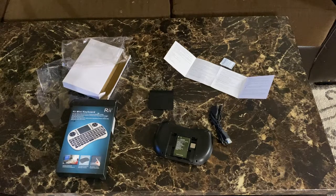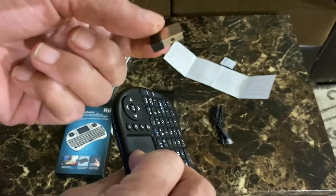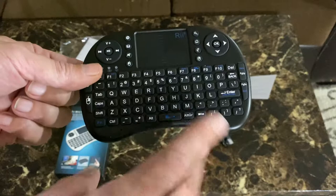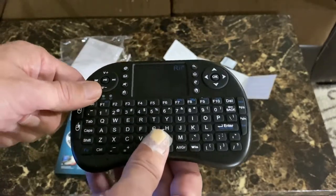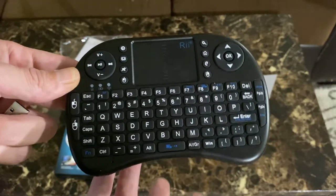I gave you guys some close-up shots of the instructions — feel free to pause at any moment in case you lost your manual, so you can troubleshoot any problems. Now, I thought it was a Bluetooth device, but I do apologize — it actually works with a dongle. You take the dongle out and plug it into whatever device you're using the keyboard on. Controllers and other items come with these too. I had one previously for a Fire Stick and it was cool — it has a Windows button and can even do Control-Alt-Delete. I just wanted to check: do we need one of these in 2020 or not?